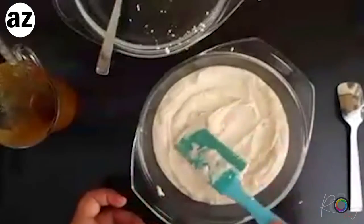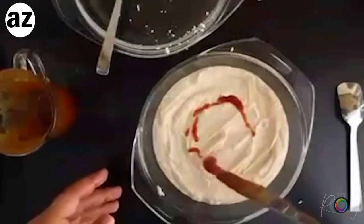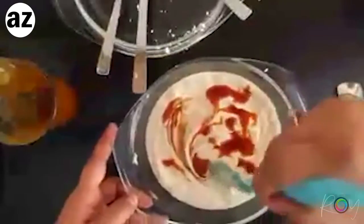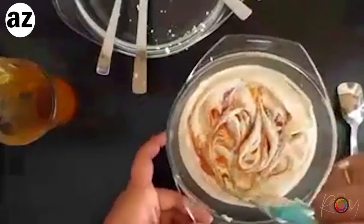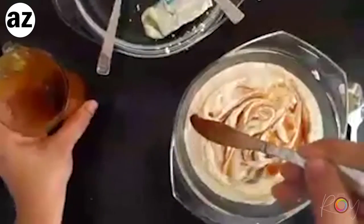Look at that creaminess - oh, beautiful, beautiful! Tell me if you'd ever need a store-bought ice cream after this. Just write in the comments below. If you ever make it, send me pictures - show me how it turned out! And here's a quick cook's treat first - look at that! Oh, yummy, just perfect! I'm going to get as much out of the jar as possible - the rest of it would be the cook's treat.